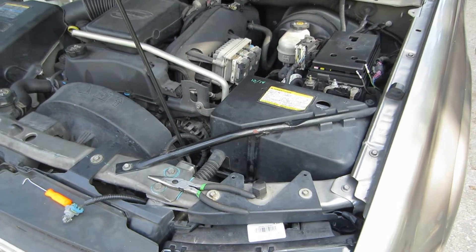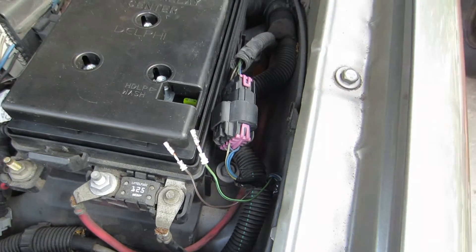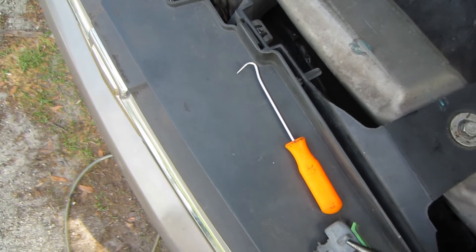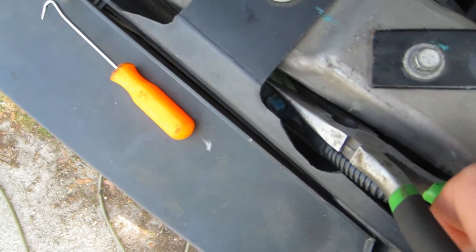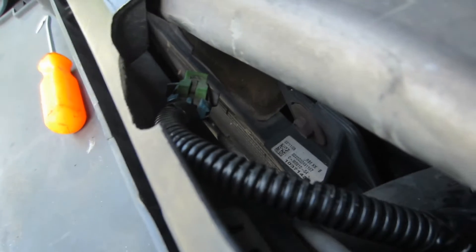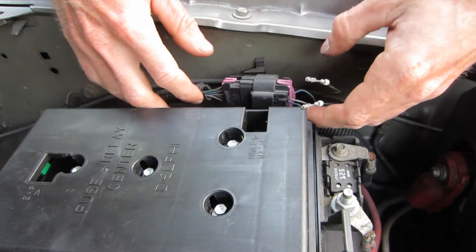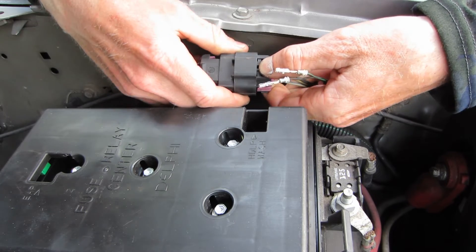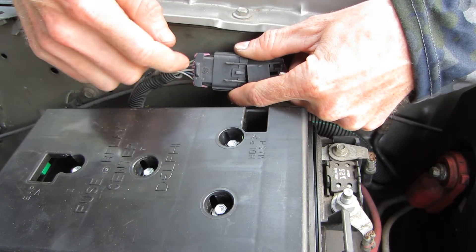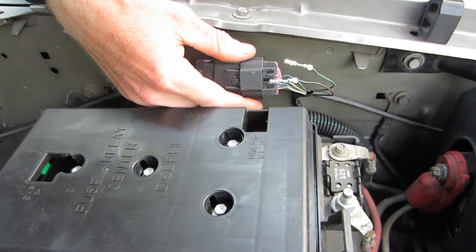I've combined the new wires with the existing harness — you can see the new tape down there. We've got our pins coming out ready to go into that connector and the ambient temp sensor down here; we'll just pop that in. Now we need to add our pins into this connector. You can see we have the green wire on the outside and brown on the inside. Even if we mix these up it'll work fine, but we're going to put them in the right spot — might as well do it the way it's supposed to be.